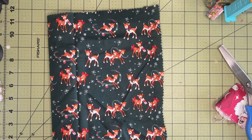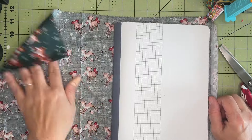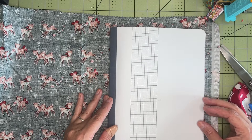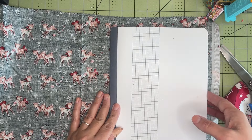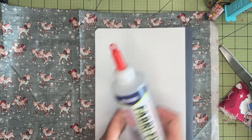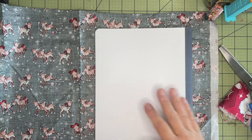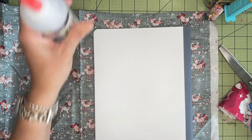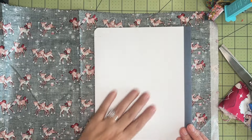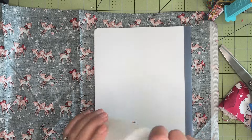I'm going to be using some Mod Podge to attach the fabric. I like Mod Podge for fabric because it sets a little bit smoother and you don't necessarily see those bleed-throughs from glue that sometimes Fabri-Fix does. I grabbed my Fabri-Fix but then changed my mind and decided to use Mod Podge instead, because you can kind of paint it on and you won't get those glue spots.